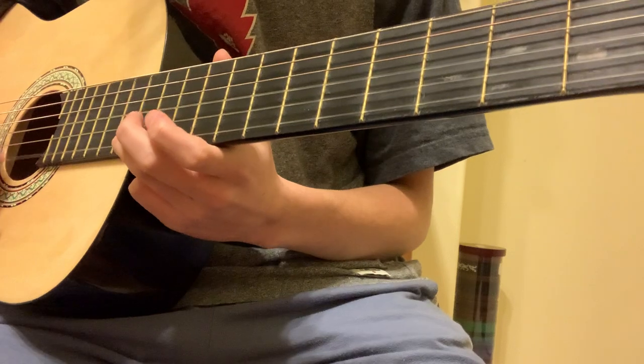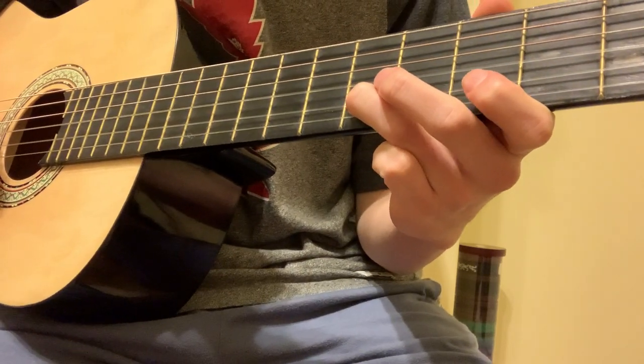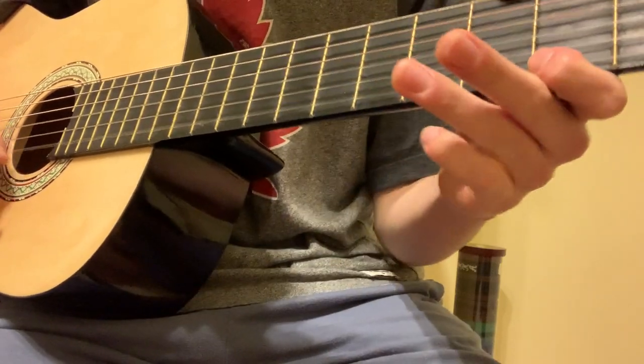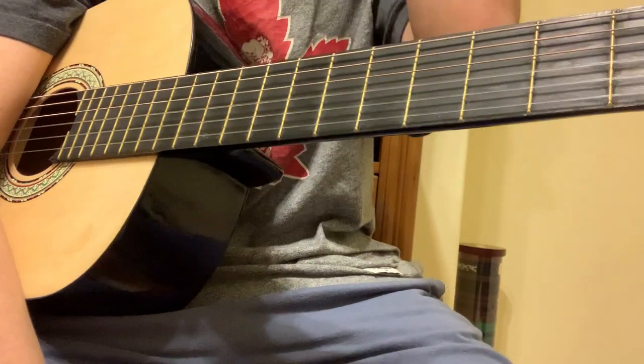So all together it's this. Again. I tried doing the slide — I kind of messed up. But that's the first part.